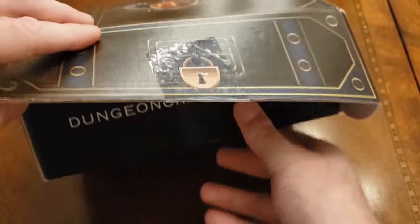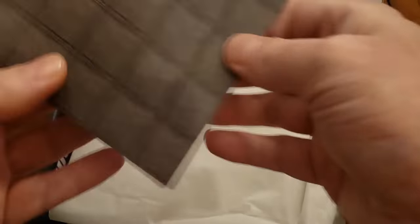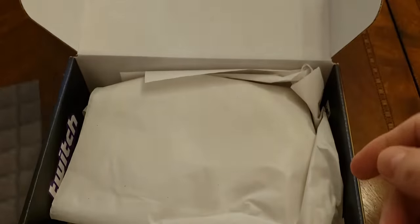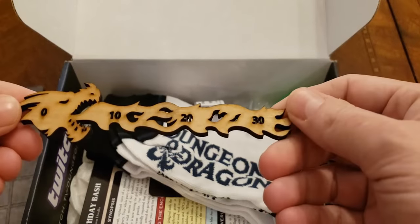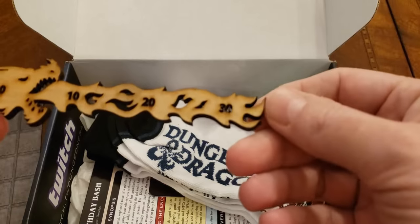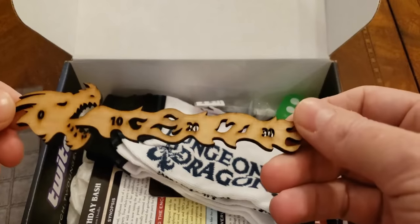Alright, so we've got the card — and you can't miss that normal little grid they give you on the back. And oh, this is kind of cool. This is like a die-cut or laser-cut range finder, I'm guessing — 10, 20, 30 — or like a movement tracker. That's actually pretty cool. I like that.